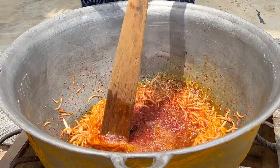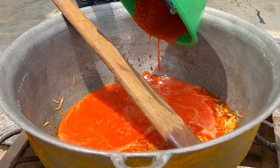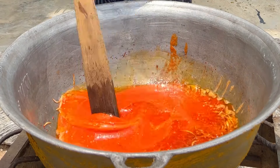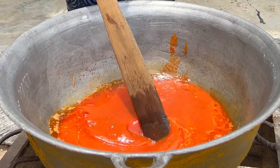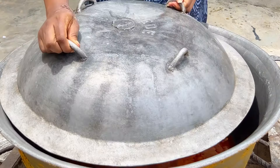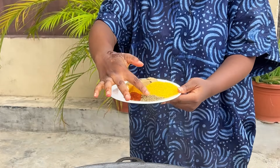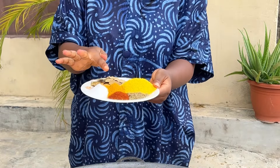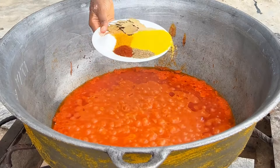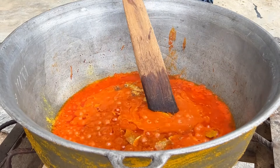Then we're going to add our pepper mix — the one we processed earlier. The consistency should be smooth. We add this and mix it in properly and continue to fry. We'll cover this and allow it to cook for about five minutes. After opening, you add your spices: I'm using paprika, thyme, curry, seasoning powder, bay leaves, white pepper, and jollof spice. I'll add all of this to the jollof base and mix it thoroughly to combine.